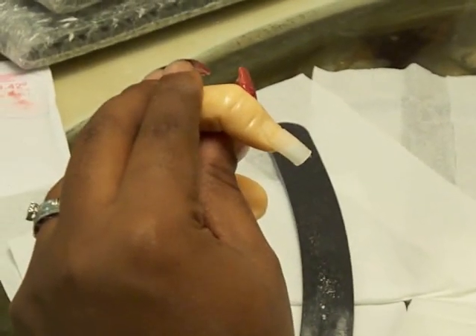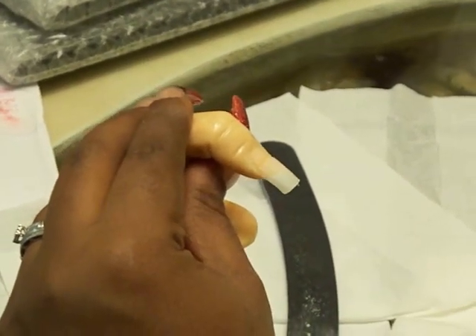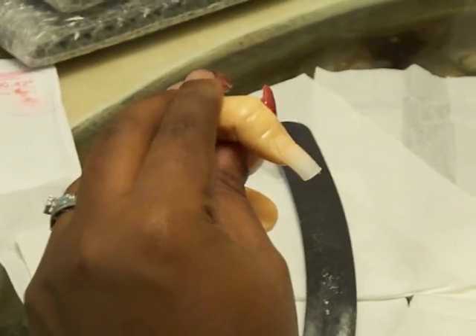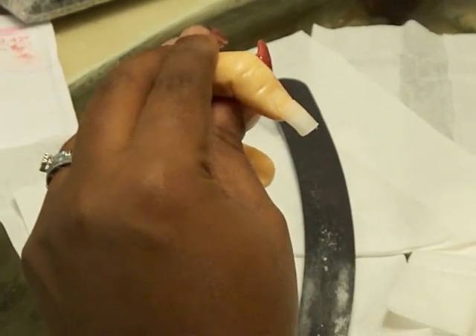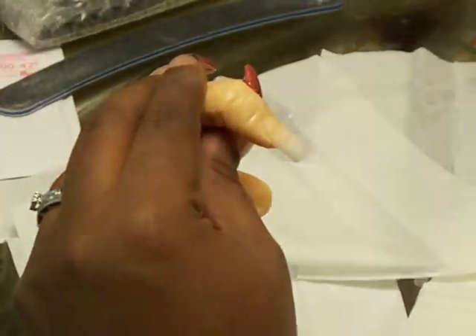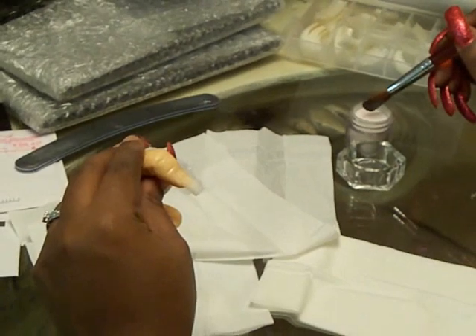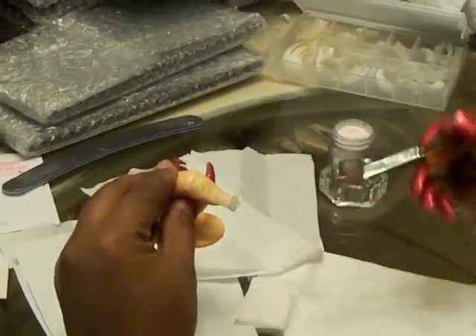When you get ready to start, you want to go ahead and submerge your whole brush into the acrylic — you don't want to just dip the tip. That's not going to work; you'll end up with dry spots if you do that. So I have my acrylic liquid and I have my powder. I'm going to dip it and take a ball and apply that to the tip.